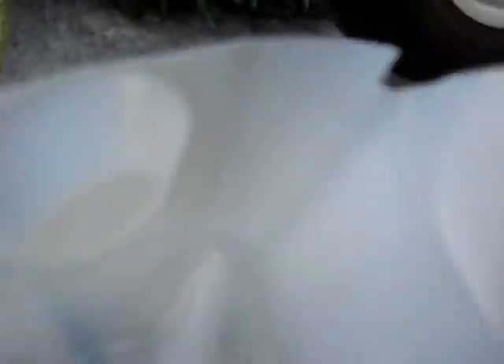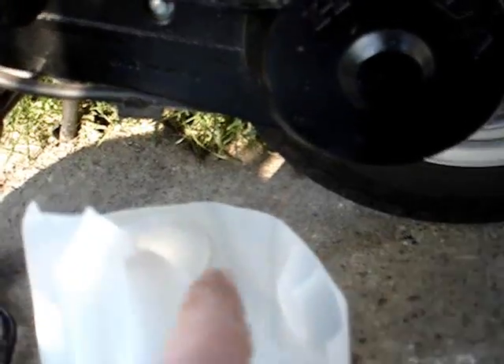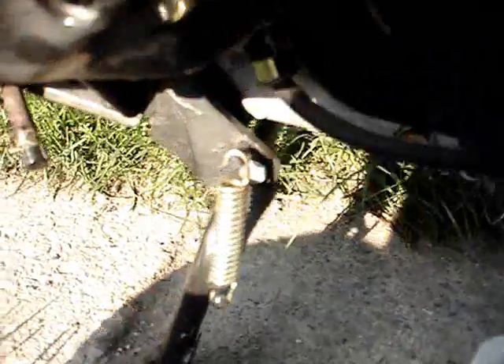I made myself a little homemade drain pan here. I took a milk jug and I cut the top off, and I angled it a little bit so that way it fits underneath. The screw is loosened — let's loosen the drain plug and drain the oil now.